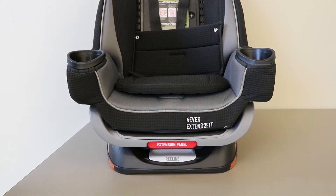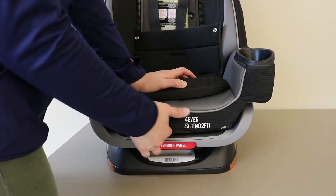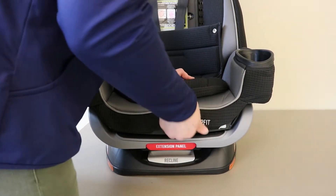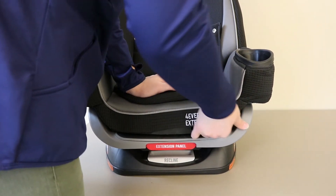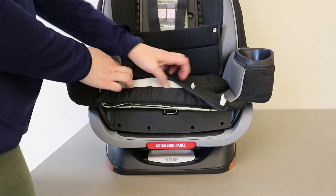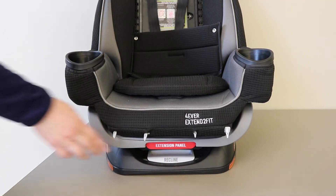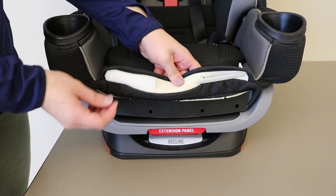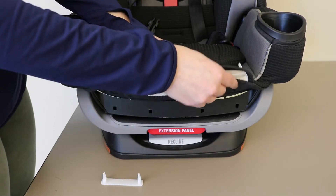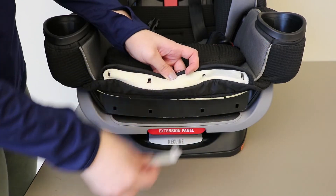Next, unhook the retaining clips from the front of the car seat. By lifting the front of the seat pad, remove the plastic retaining clips and set aside while you wash the seat pad.